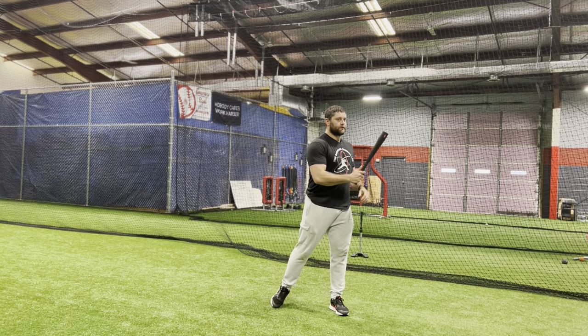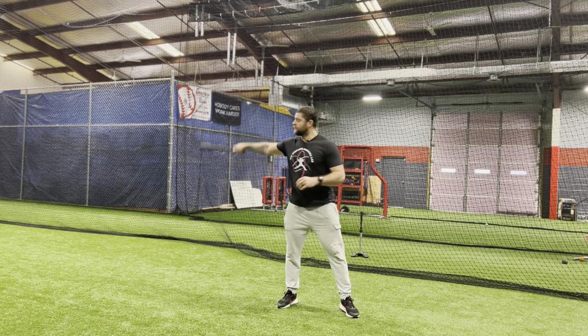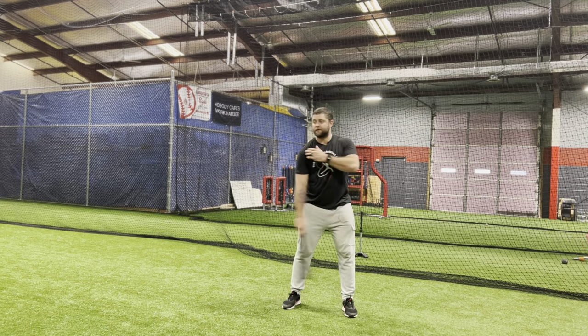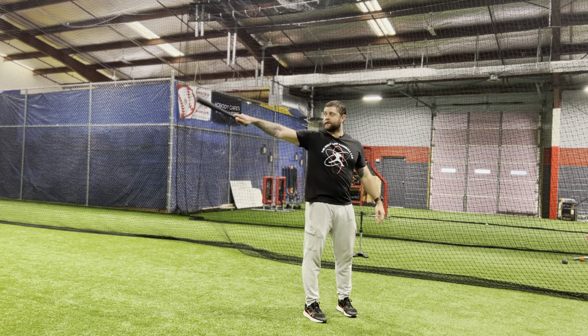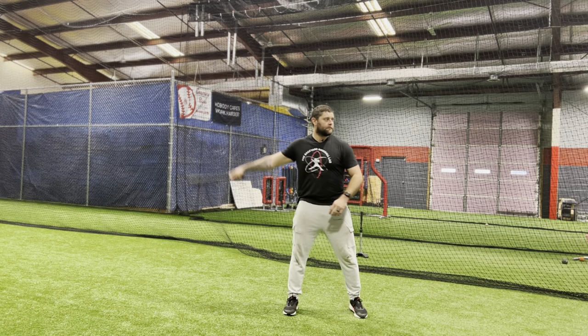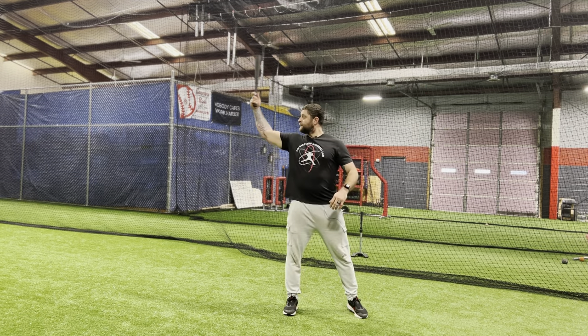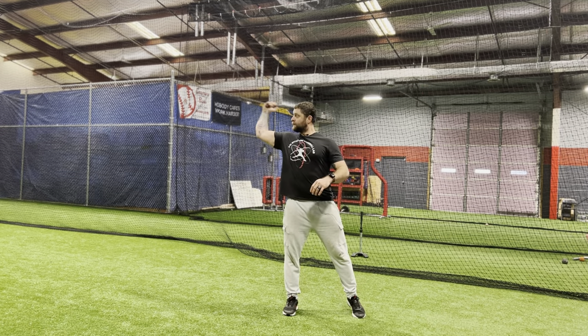So essentially what you're going to do — we start this drill off really easy. First we want to get this swing, just like that. My arm comes up to shoulder level, hand stays on top. I don't turn it over, stays on top, just like this. Once I feel that rhythm, now I'm going to come up, flip it to 90, come back down, just to feel that flip right here.